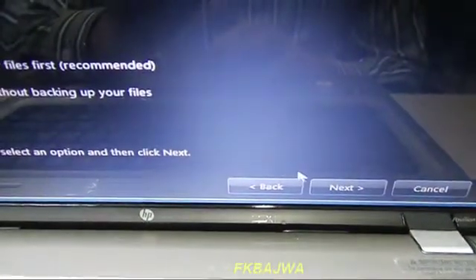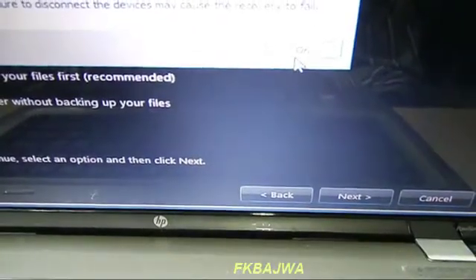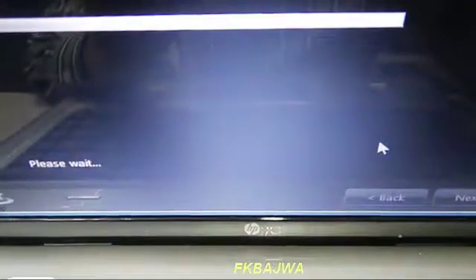Then click Next, and after that click OK. Now your Windows 7 recovery is running. Thanks for watching, see you in the next video, bye.